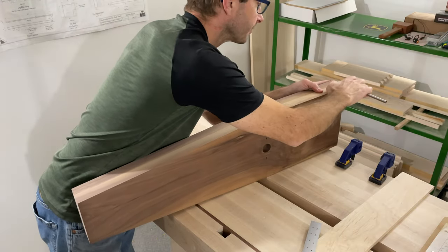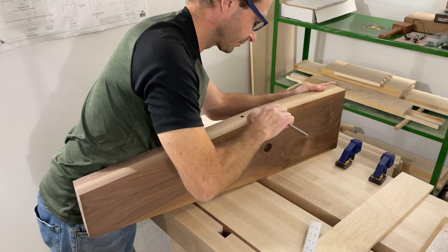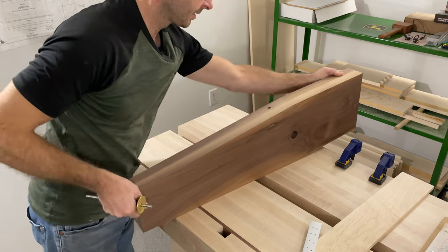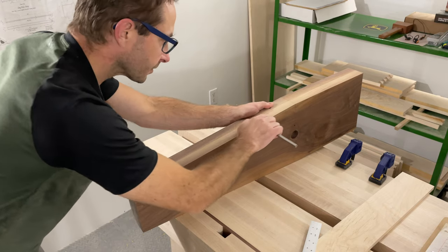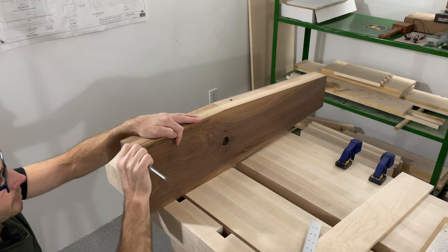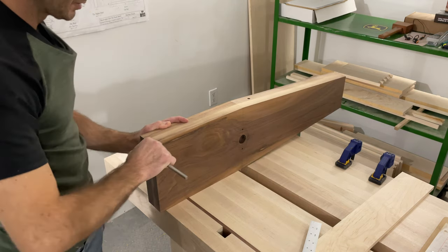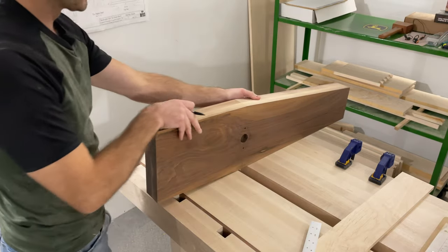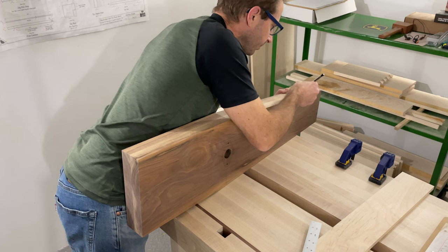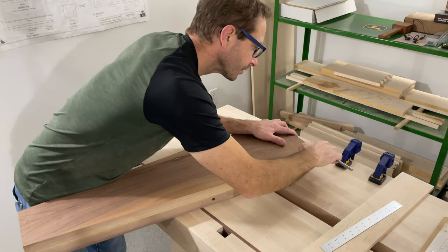I'm going to mark one inch from the front face for where I want the chamfers on the front to be, and run that all the way down. The end grain is always a little bit hard to mark so you just have to take your time with light passes, and then I'm going to darken these in with a pencil so I can actually see where the taper is going to end up. There's a little bit of sapwood with the walnut along the edges so the pencil line should be fairly easy to see. In from the side we're going to go an inch and a quarter.